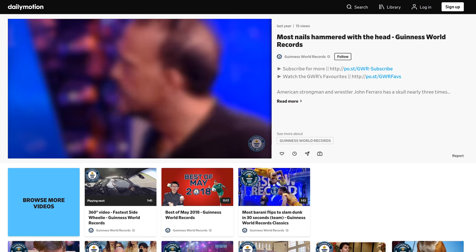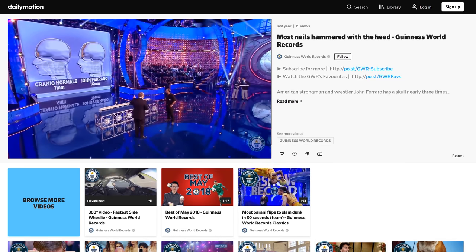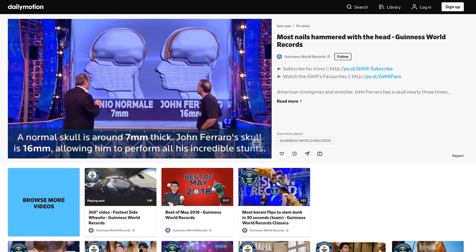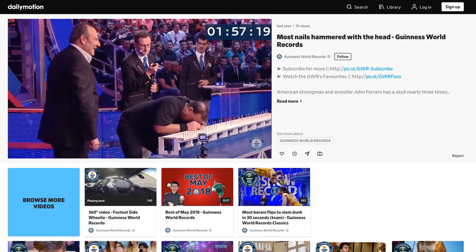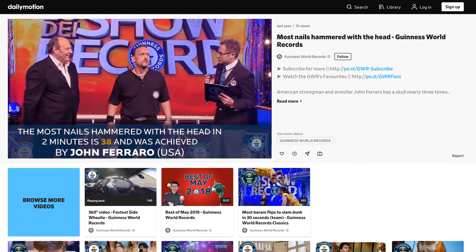That leaves us with Yannick's Fun Fact Fountain! Did you know there's a world record for most nails hammered with a human head? You heard me — a human head. Apparently John Ferrero has such a strong skull he can hammer nails into wood with his head. And to be precise, he can hammer 38 nails in two minutes. That's one record I won't break — or at least I don't want to.